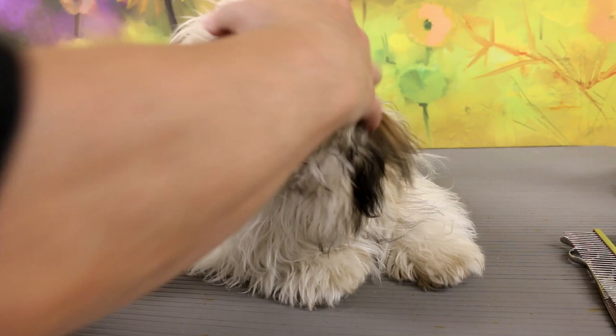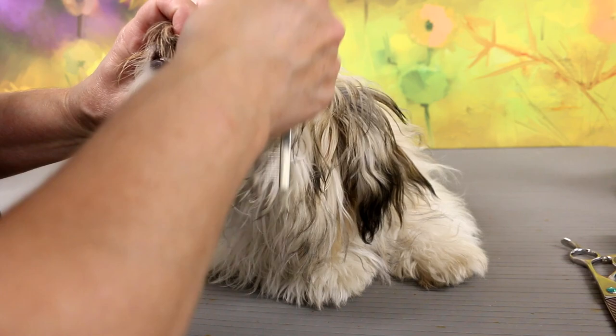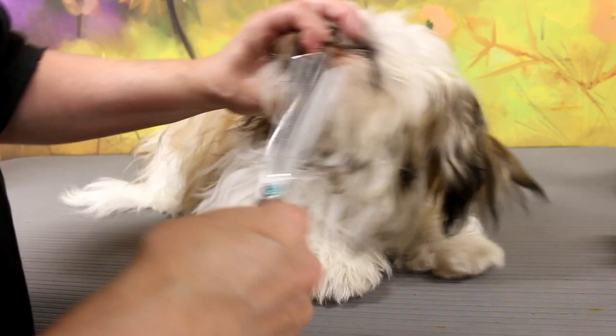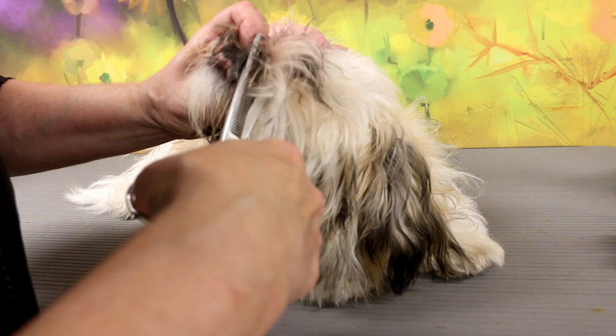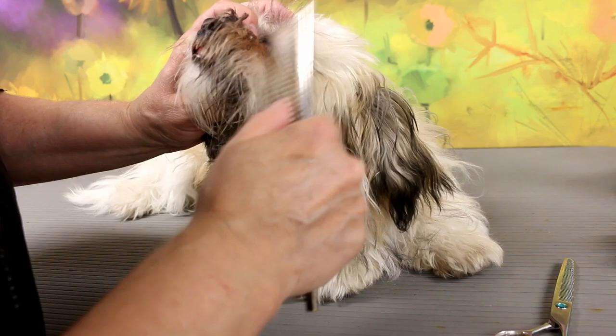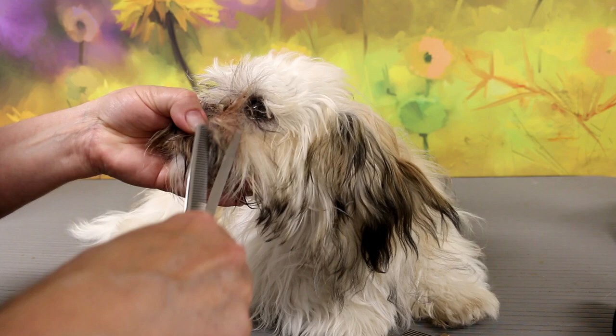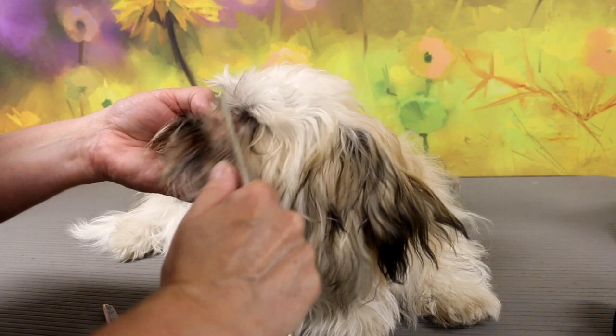Her hair is very long and she does have some matting on her nose and her chin and a few knots throughout her body, which I will get out after the bath. But I wanted to work out the mats around her face and her chin before I wash her, as they're pretty tight. I normally wash the dog first and then get out the mats, but I really wanted to see if I was able to work out anything, otherwise I would shave her face first and then give her a bath. But I was able to take out the mats on her nose and on her chin.